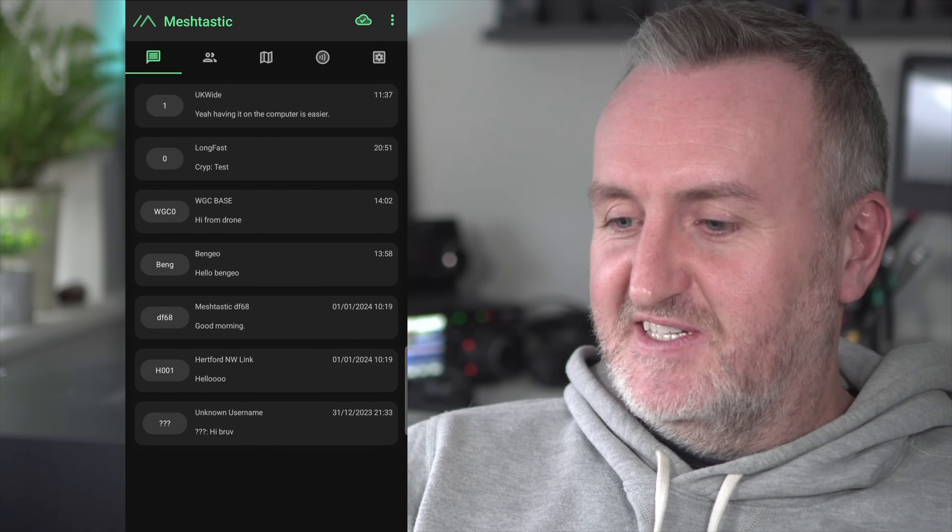Bear in mind those default settings mean you could be sitting there three hours before you hear anything. Of course, you might not be interested in making contacts with strangers — some people might find that weird. But I'm a radio ham and I like talking to people into the same stuff. You'll find quite a lot of like-minded people hanging out on the primary channels, and I've had some really cool chats with locals.